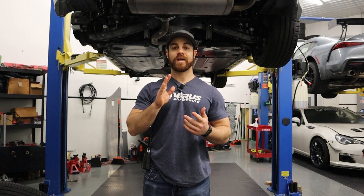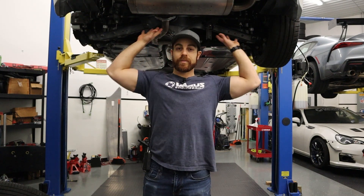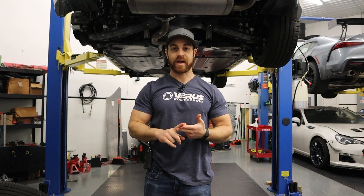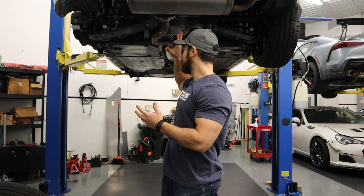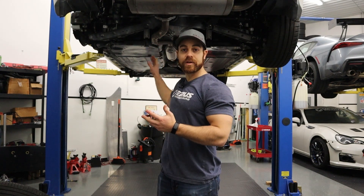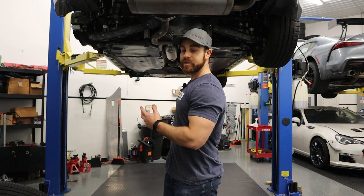The goal today is to scan the whole rear underbody so that we can: A, design a diffuser, and B, get that CAD for solidification so that we can run accurate CFD. We're going to scan the left side of the car and the tunnel, and we'll be able to then mirror the other side.